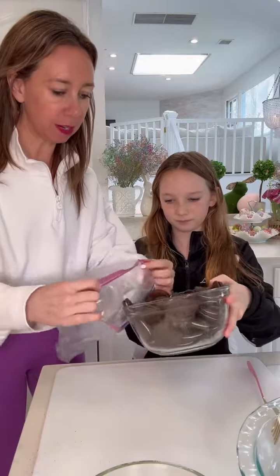Making a no-bake Oreo cheesecake pie — it's so easy to make and seriously so good. For the crust, you need a pack of Oreos that we're gonna crush up with some melted butter. Put the Oreos right in the bag.